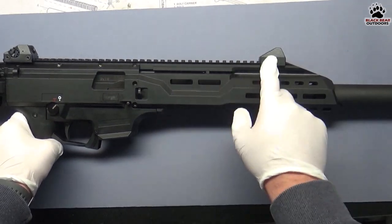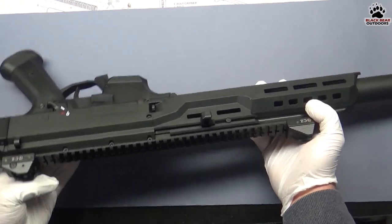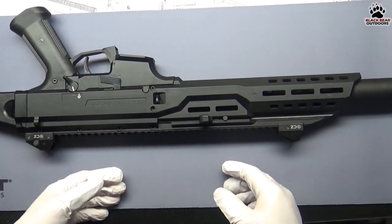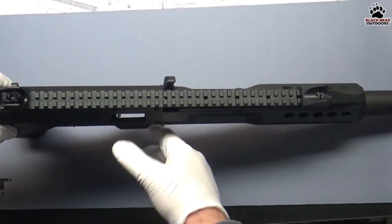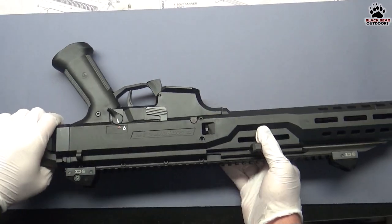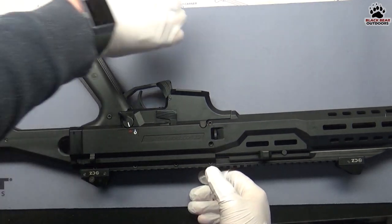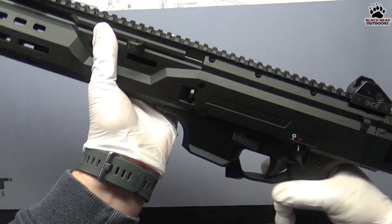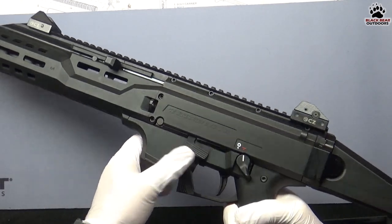The charging handle can be put on either the left or right hand side; by default it's on the left. What I like about it is it's got that HK-style feature where you can pull it back and lock it up. If you want to drop the bolt you can do the HK slap, or use the bolt release that's very conveniently located — when you insert a mag you can easily close the bolt with the little bolt release.